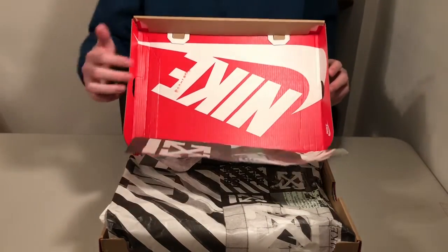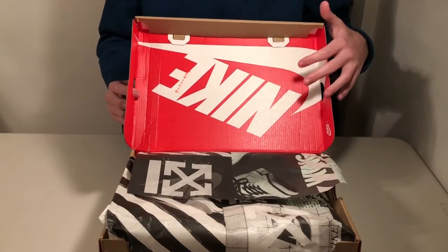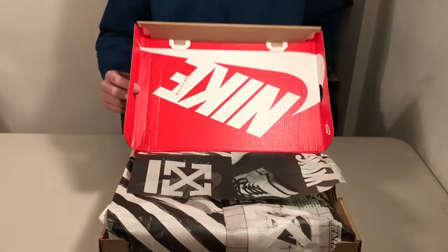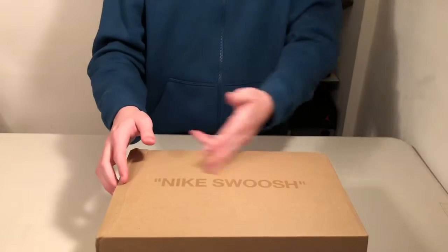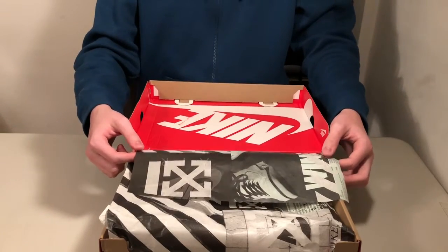Moving to the inside of the box, you've got the inverted box design like on all Off-White shoes. This is the standard Blazer box with the red Nike swoosh right here, and it says Nike swoosh on the inside. Got this sick Off-White wrapping paper right here.